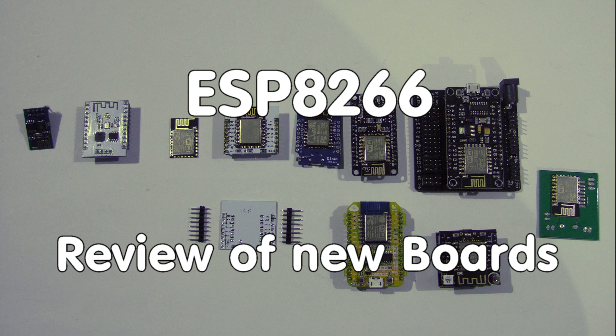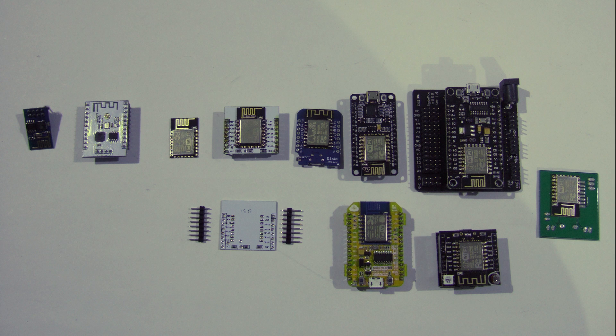Grüezi YouTubers! Here is the guy with the Swiss accent again. ESP8266 is only one year old and already everybody's darling. It started with a simple ESP01 and was extended to a whole family of modules. In this video I will give an overview over the most recent modules available from China.